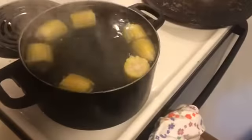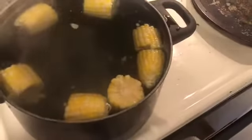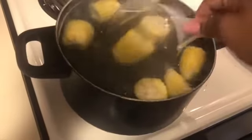I think that's too much water, so I'm about to let that boil for maybe about 10 minutes and then throw the crab legs in. But I think I'm gonna take some of this water out first. So right now I'm just taking some of that water out.